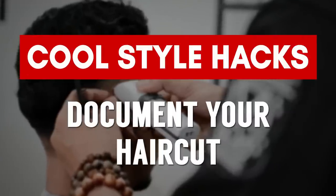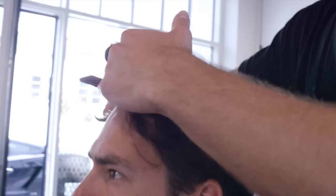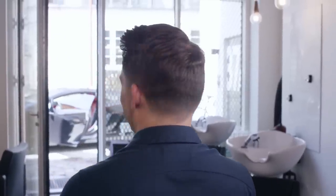This next hack is for you guys that want to get the perfect haircut but don't know how to talk to your barber. After you get a great haircut, make sure to take pictures from the front, from the side, from the back. Why stop with a picture? Make a quick video of your haircut — even have the barber who gave you that haircut talk to your camera so he can give the information to himself or another barber next time.